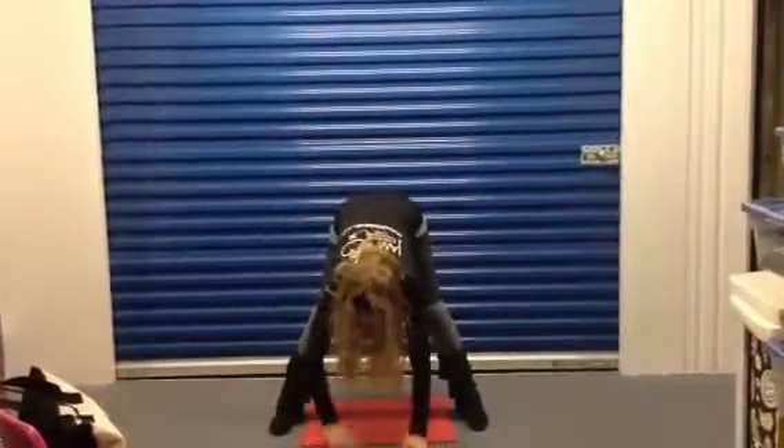Now you've got to make a head. Put it on top. And now you're going to ask the kids: what do we need to decorate the snowman? You can decorate the snowman however they want.